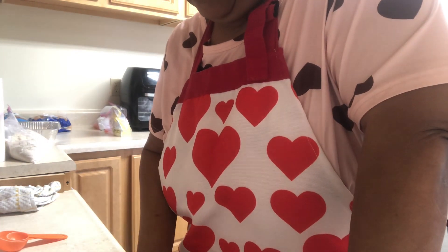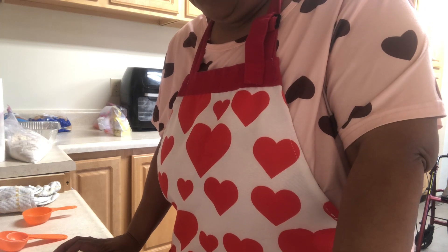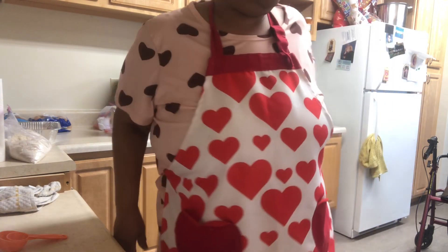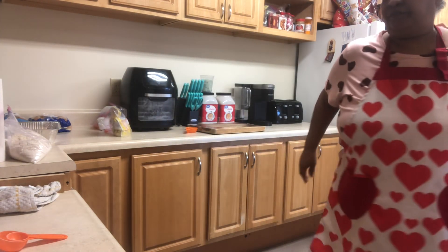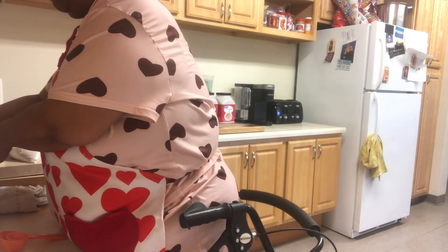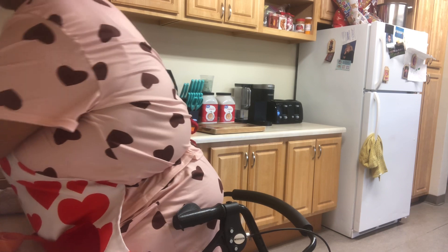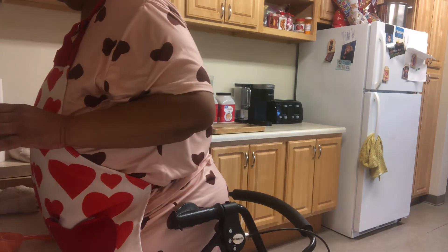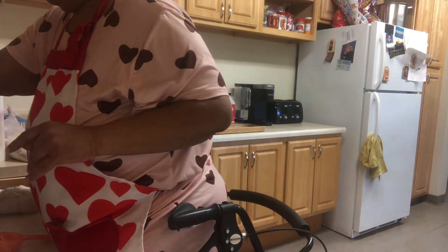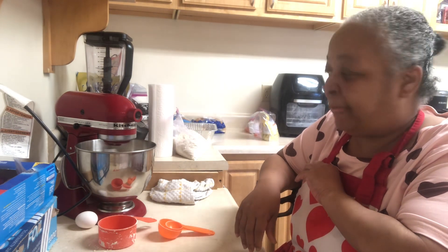The amount of yeast you're going to add is two and one-quarter teaspoons. There's my teaspoon. I'm going to add my yeast, put this on here, and mix everything in that we put in our mixer and let it do its thing.